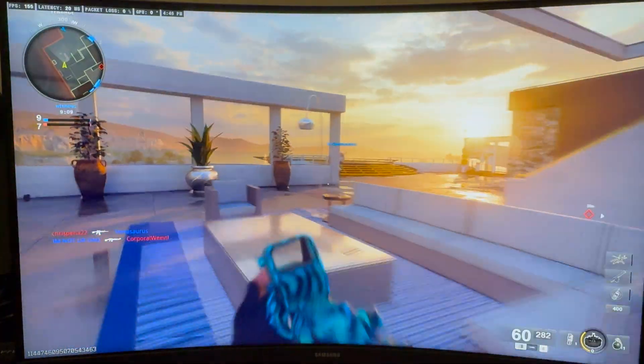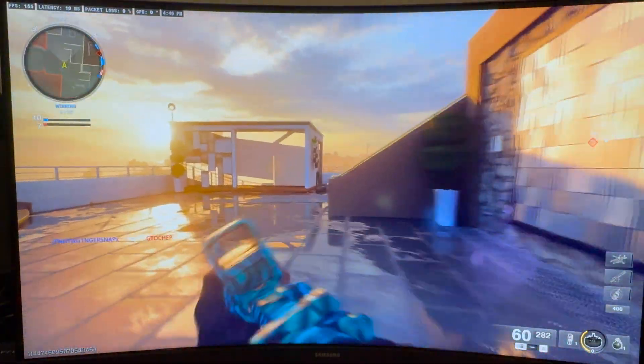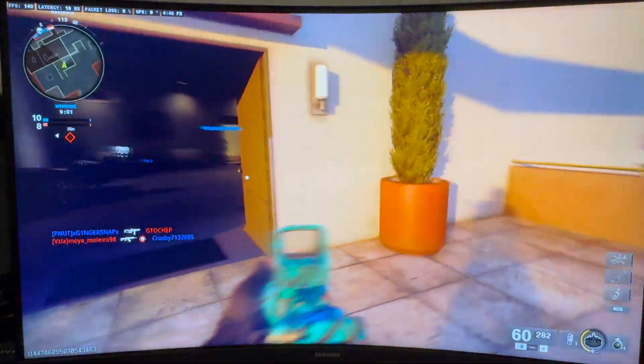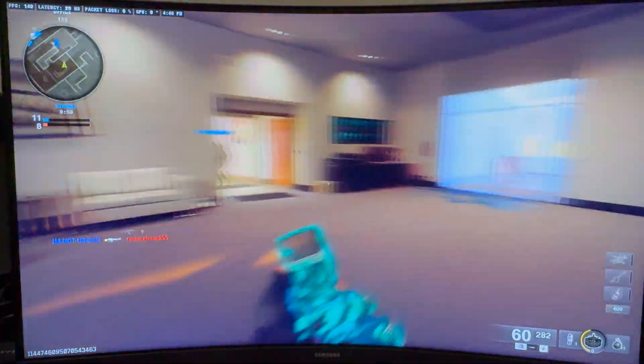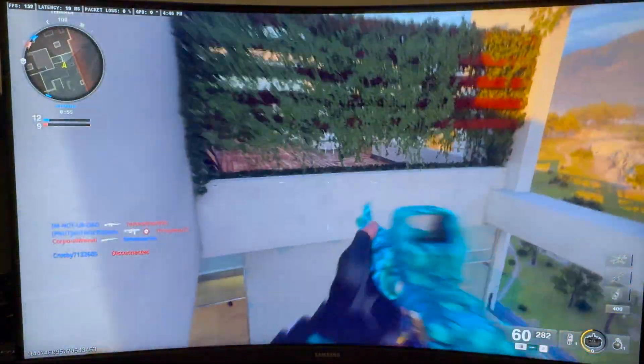It plays decent. I'd be very happy with this. I don't think anyone needs a 5090 level unless they're really doing something intense. I'm not playing 4K right now either.